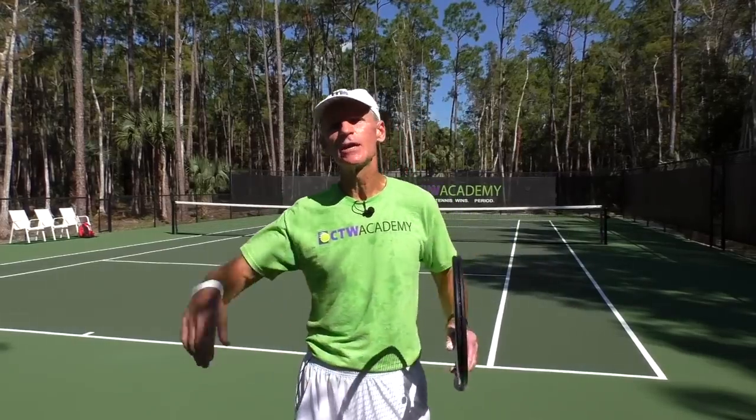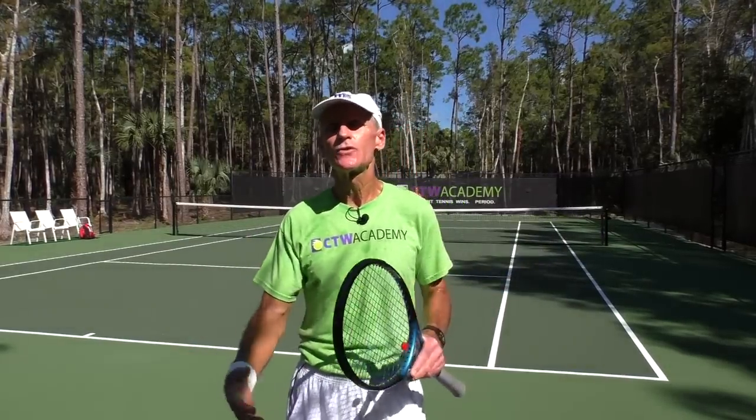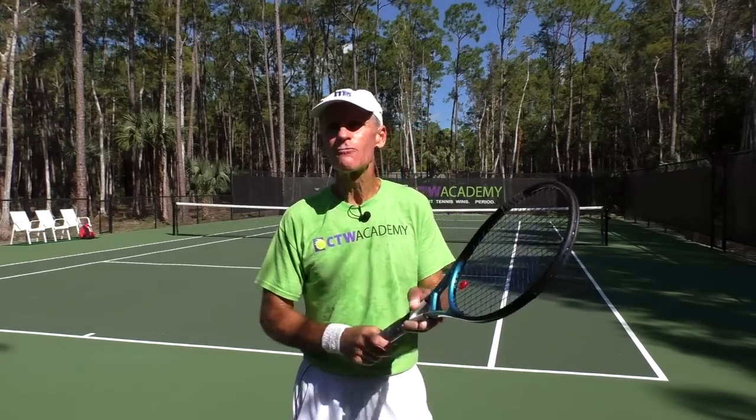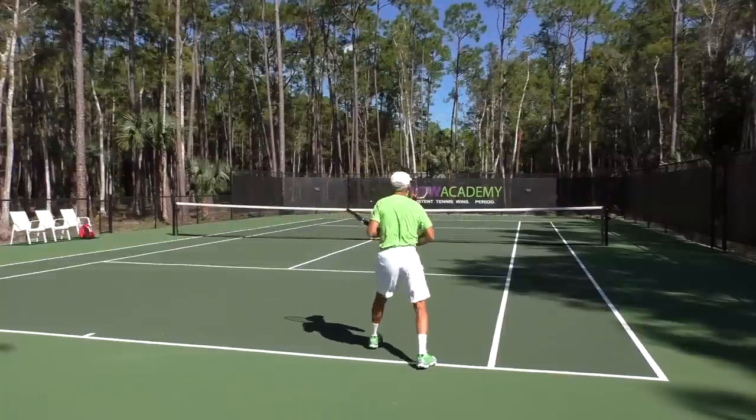So I'm focusing on here just staying really loose and relaxed with the hand. That's going to translate to a loose arm, loose shoulder. So I'm holding that racket at a two — like I'd be holding that small bird.